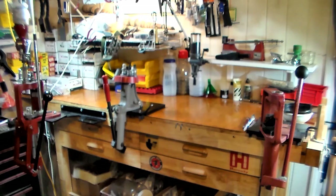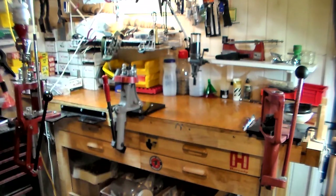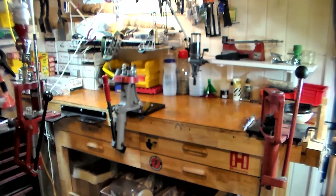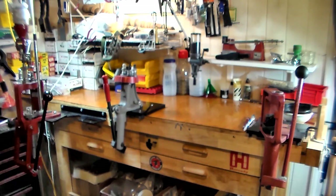Instead of it being five feet, I made it six feet — another foot longer than it came. It had holes in it for the pegs to hold a project, and I didn't want those because I wasn't going to use it for that. I also put ten coats of polyurethane on the top just to protect the wood so it wouldn't absorb anything. Did it for function, not for looks.